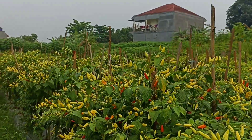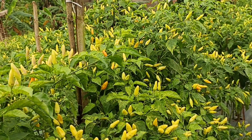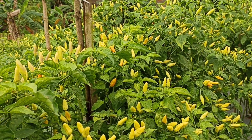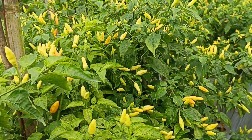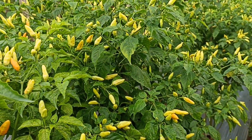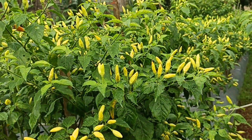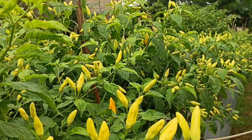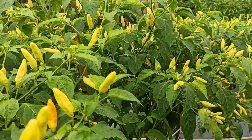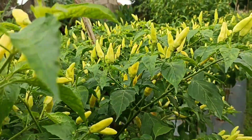Jika dosis itu disesuaikan, biasanya tanaman itu akan mengeluarkan tunas-tunas baru yang bertahap ataupun berlahan-lahan. Kenapa kemarin saya melakukan pemupukan menggunakan pupuk NPK kemudian saya tambahkan pupuk urea, sedangkan pupuk urea unsur N-nya lebih tinggi? Tujuan kami adalah agar tunas-tunas baru seperti itu bermunculan.